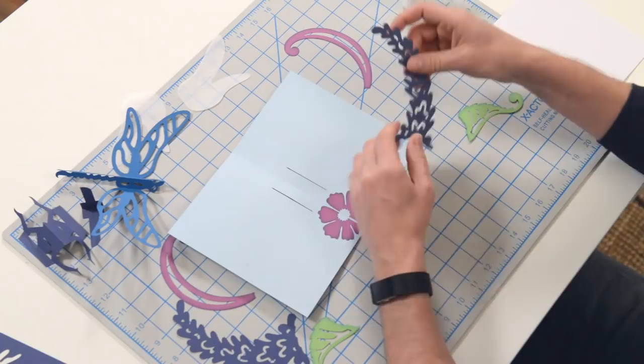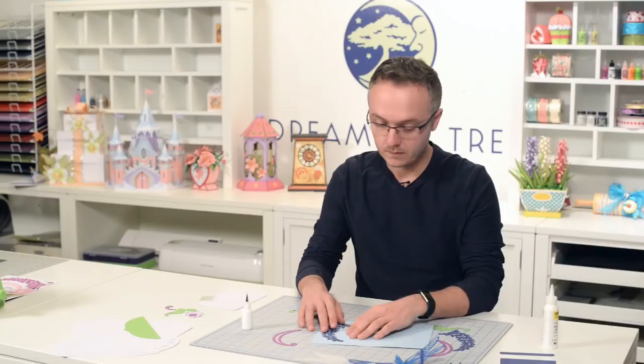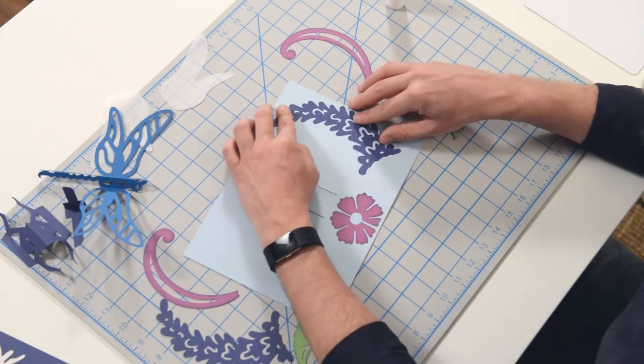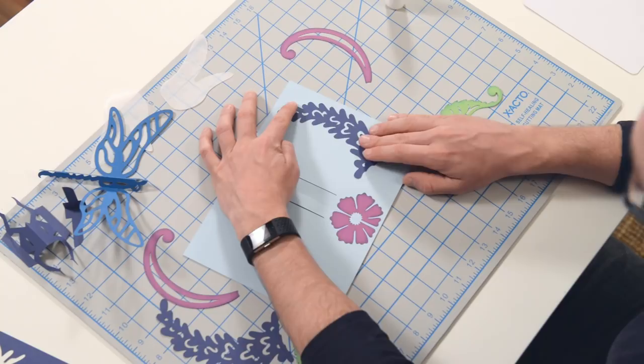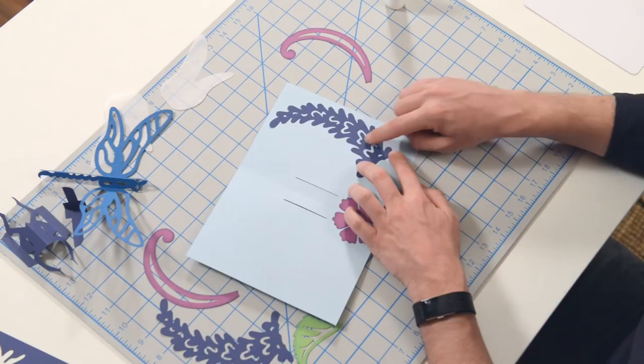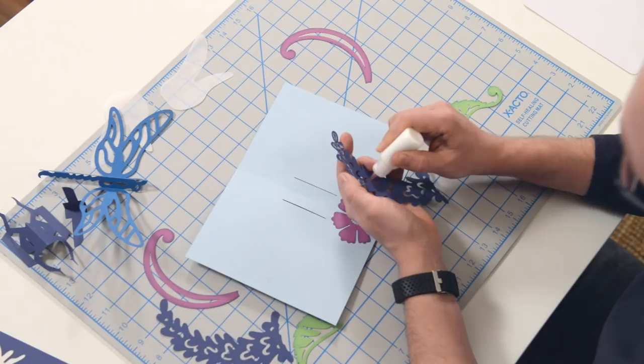Now we're going to move on to one of the larger pieces. You'll notice there's a little score mark here, a score mark here, and then there are two score marks here. This little score mark is going to contour this little shape on this piece right there. Use that as a pivot point, and you'll notice that the other score marks contour the corresponding shapes. Those are your little reference points — let's go ahead and get this glued on.